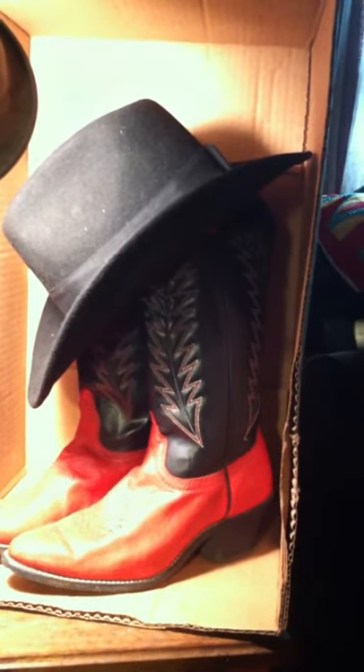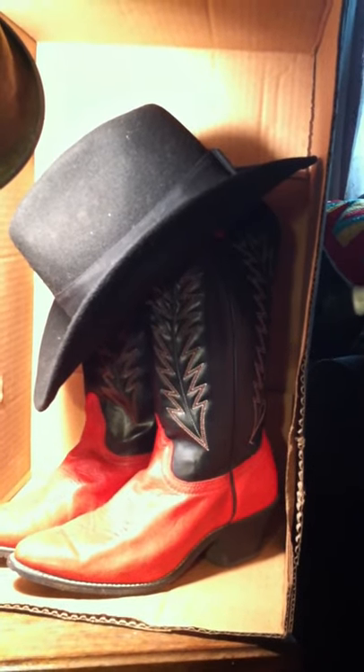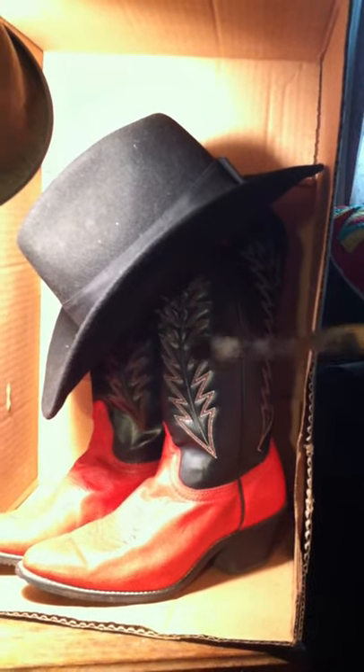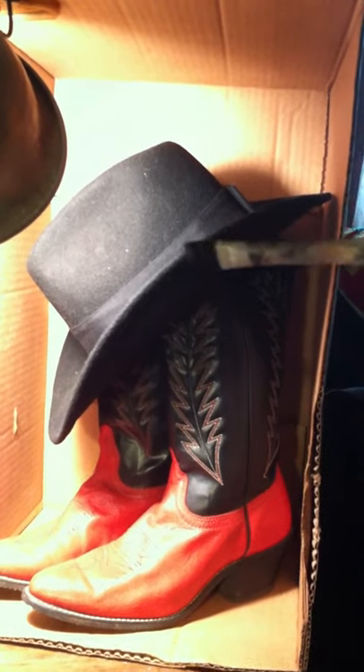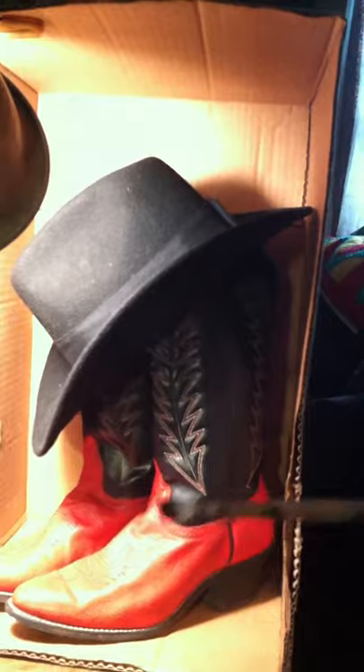That will give you a defined difference between your hat and your boots. It will also give you more of a 3D effect because you're putting that shadow right under the hat, which shows that this brim is sticking out further than the boots are. You can see that makes a big difference adding that shadow right under the brim of the hat.